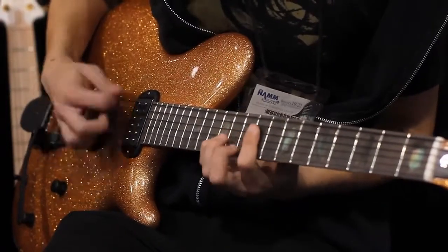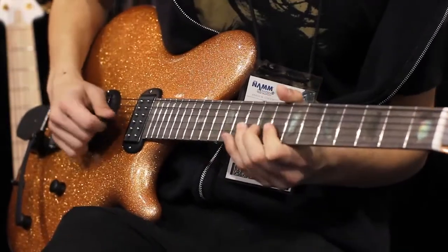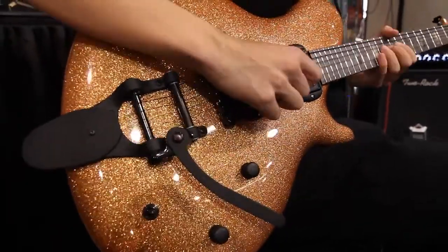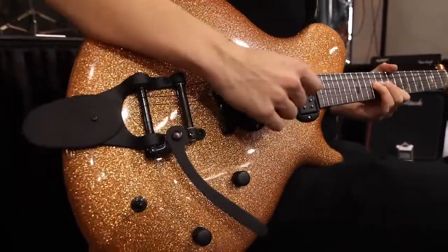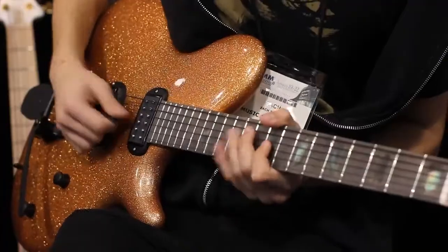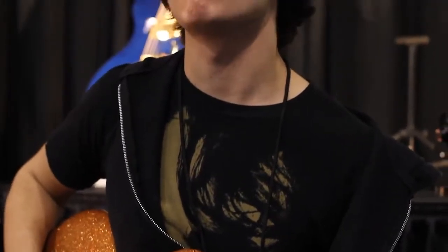We make around 60 to 70 instruments per year, so we really do super custom stuff — in theory, everything is possible. We will definitely continue to make mainly basses. The guitars started as a side project, a fun project, but we've had so much success with the guitars that we'll definitely keep making them for the next years.